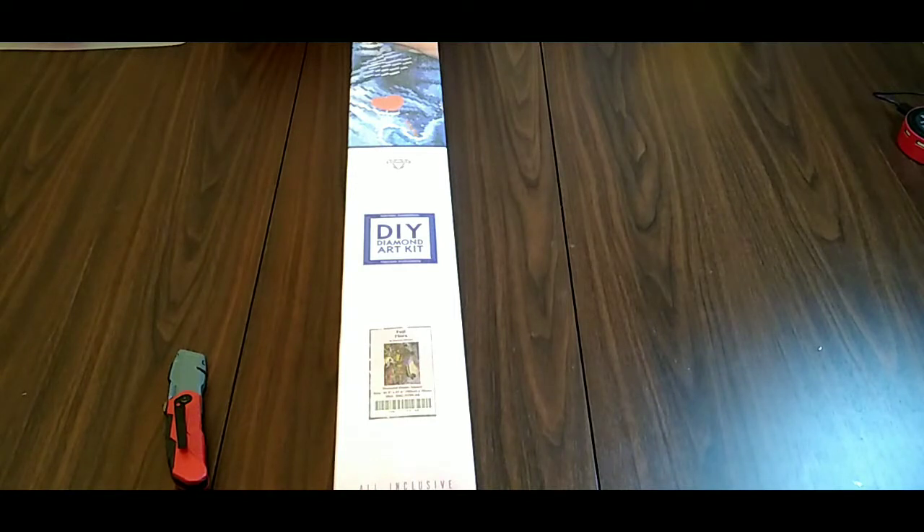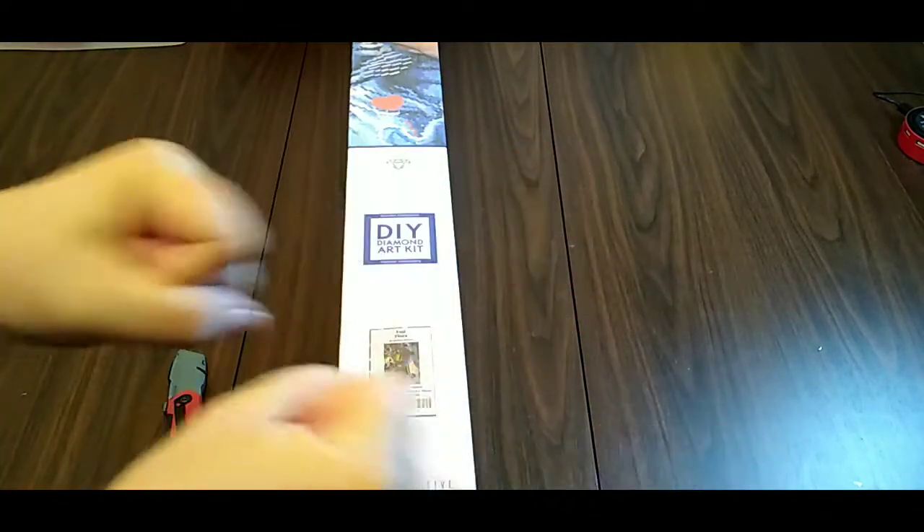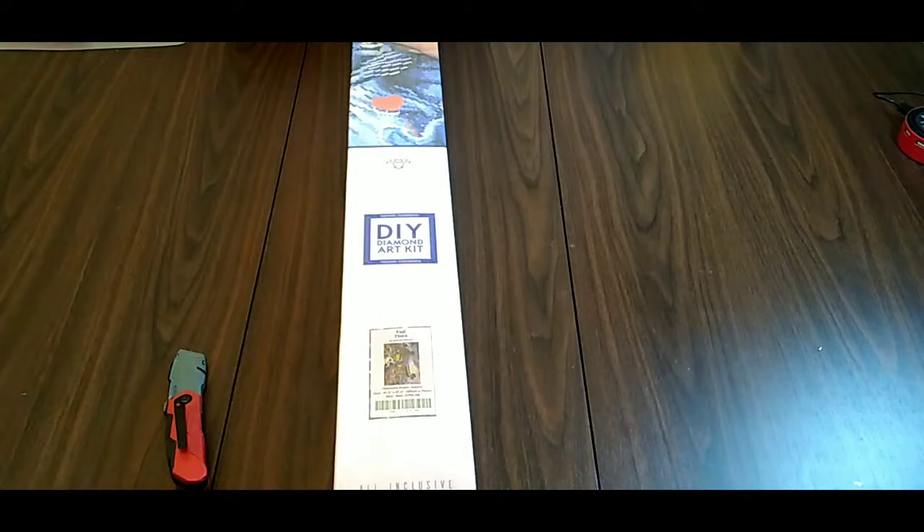Hey peeps, it's Knox and today we're here with another unboxing — this one's from Diamond Art Club. Before we get into that, I want to cover a couple things. First, I do have neuropathy in my hands so I might make weird stretchy motions — that's just me trying to get the pain and swelling down. I also have multiple people who live in my house so if you hear shuffling in the background or knocking on my door, you'll get a chance to say hi to somebody.